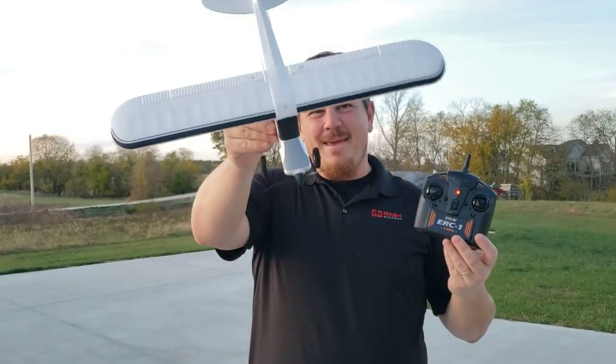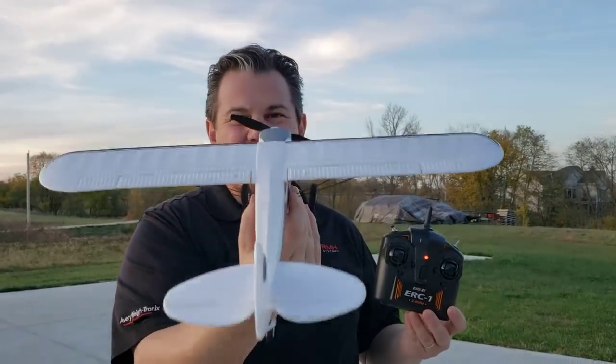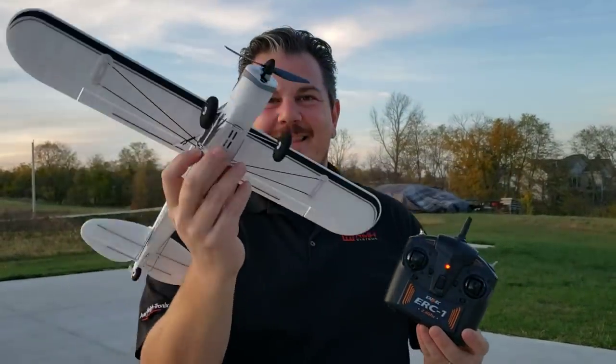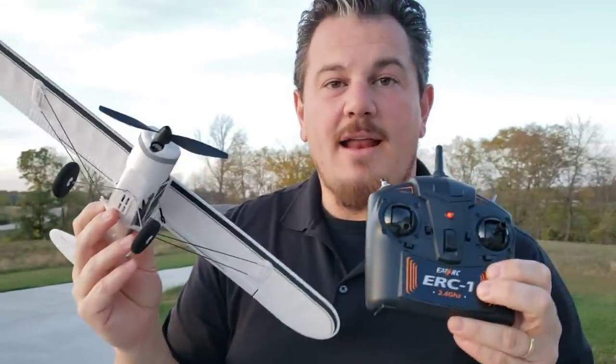Hey YouTube, it's Brad Phillips. Look at this PA-18 — it's a little Super Cub, 540 millimeters. This is, believe it or not, made by EZRC, which is an FMS line.